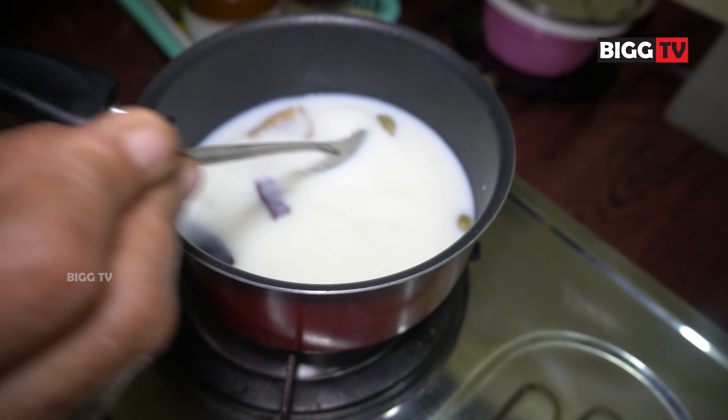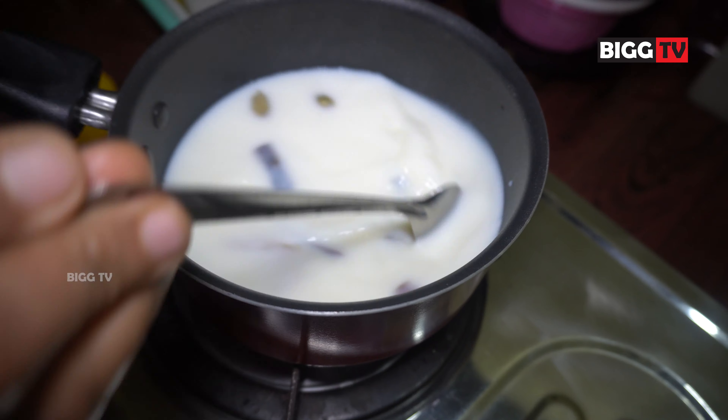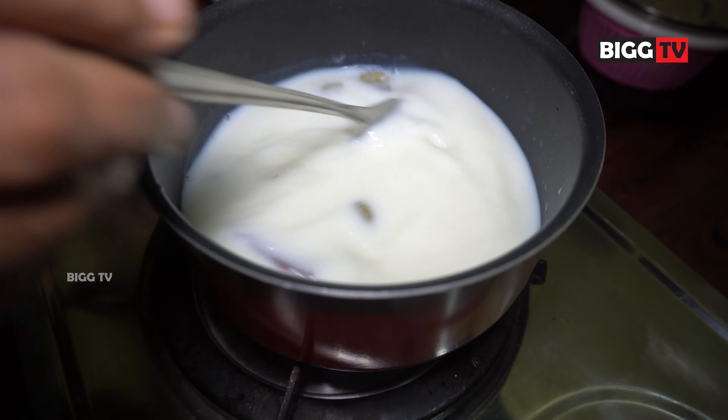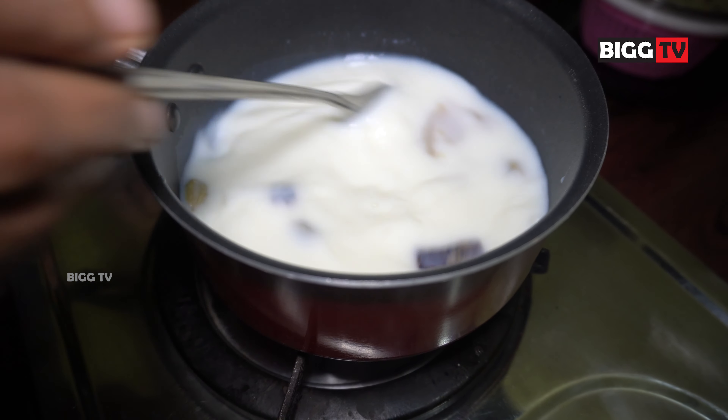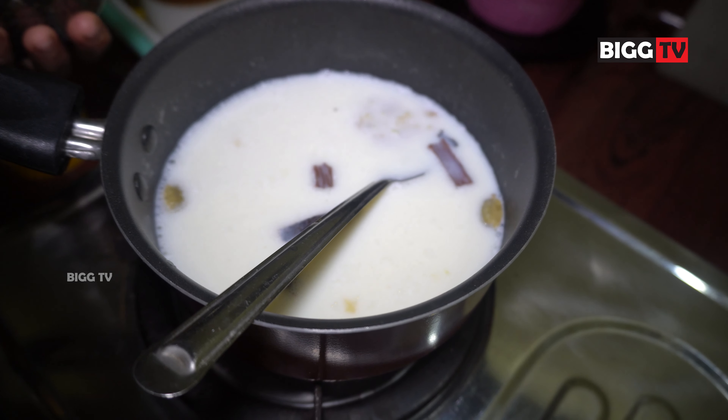Add the sauce to the sauce. Add 2 tsp of the sauce.